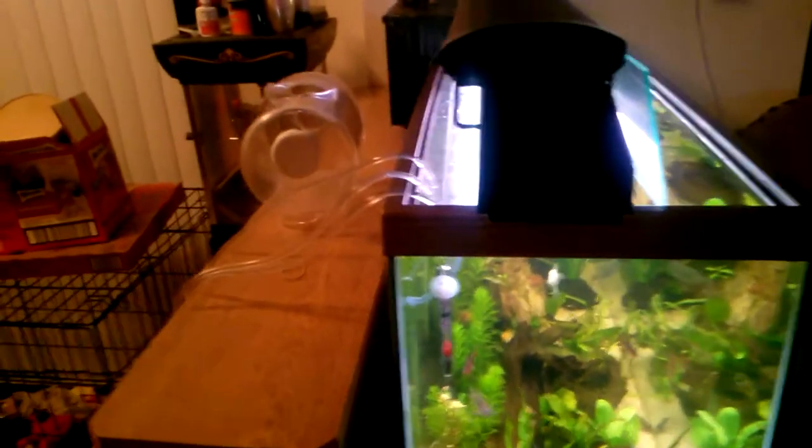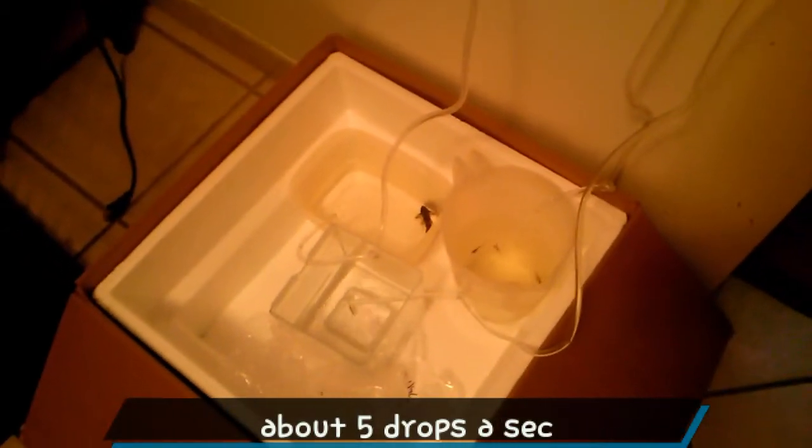I'll just do a short video for anyone trying to drip acclimate for more delicate fish. I do it with all my fish just because I don't feel like losing them to something as stupid as a temperature change or whatever. I'll drip acclimate them and let them get used to the pH, water levels, KH, and all the main things you think about with water chemistry.